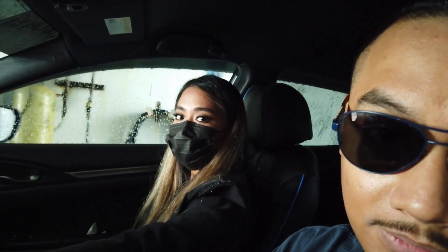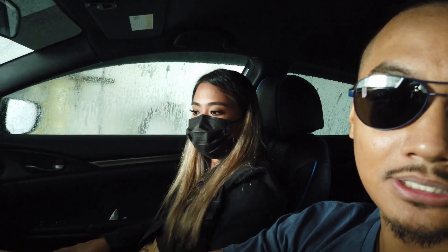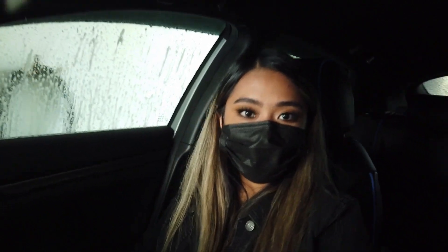Welcome everybody to my channel. My name is Jordan and I go by Pinoy Shot Art. Welcome to the first episode of Venture Art. This series is about going on an adventure with friends, family, or my girl — the point is to find a picture to use in a drawing. Half the video is the adventure and half is the art. Let me introduce you guys to Diane.